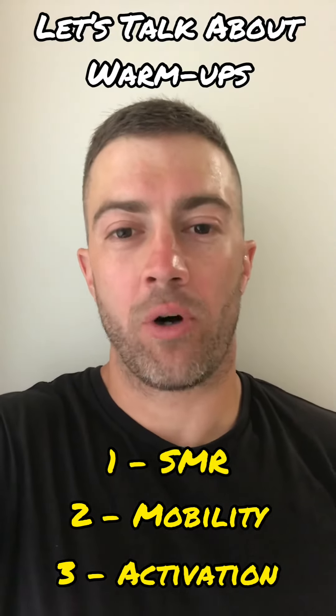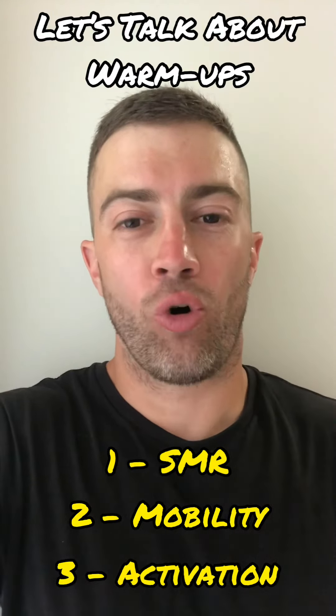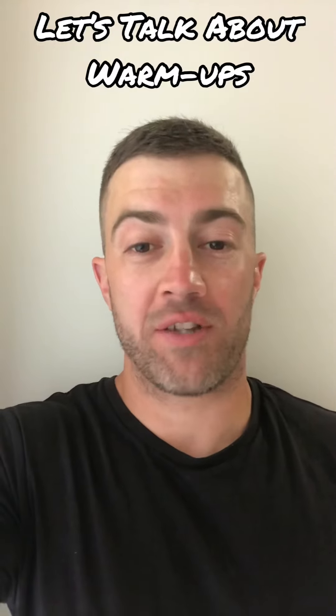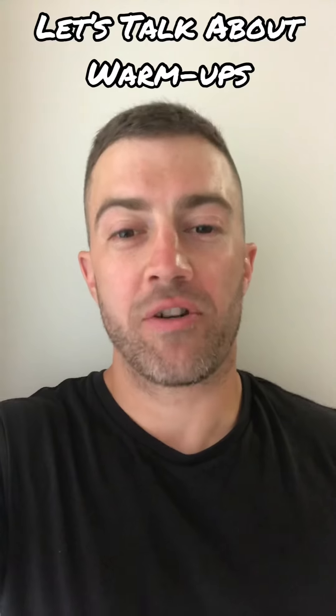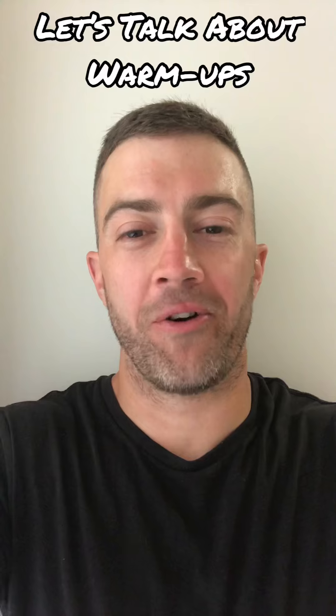As a side note, I generally always like to include core work in the warm-up, just to get that core ready to go for the session. Then from there, they can build into warm-up sets of whatever exercises they're doing in their session. Make the most of your warm-up — actually make sure you're preparing yourself for the upcoming session. The old five minutes on the spin bike won't do it.